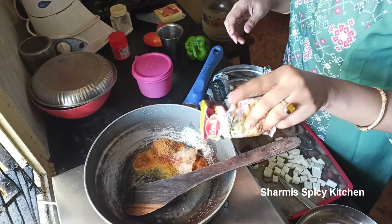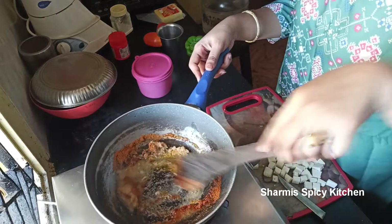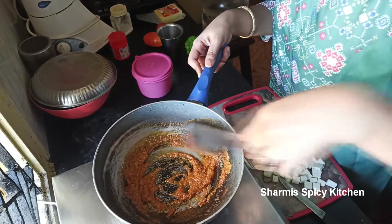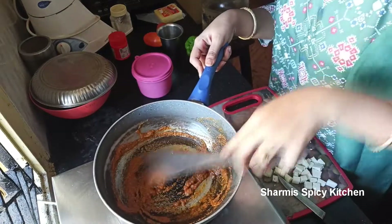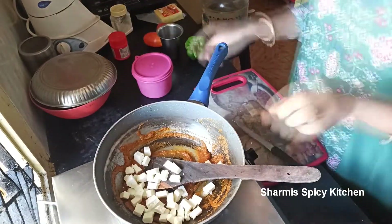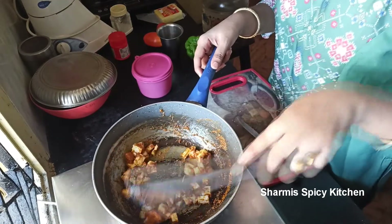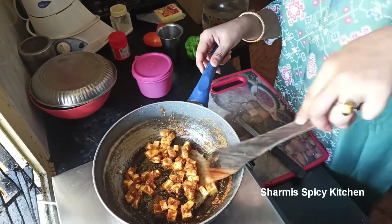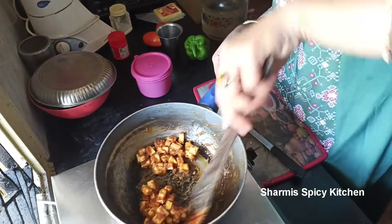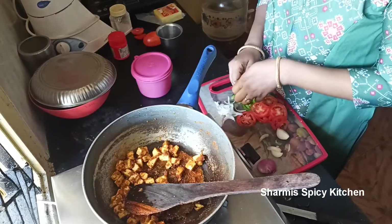Add garam masala and spices. Mix the paneer well with the masala. The paneer should be sticky and well coated. Sauté it nicely so the masala fully coats the paneer pieces. Now the paneer sticky-sticky is ready.